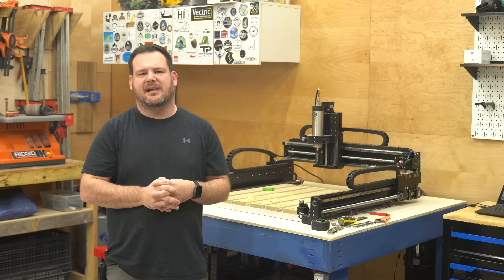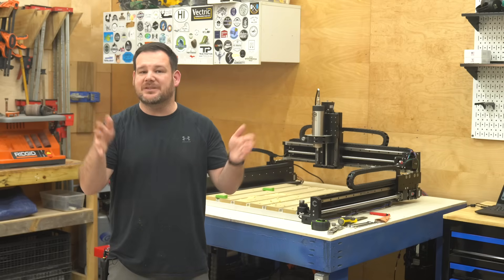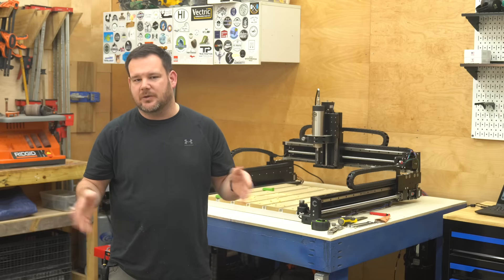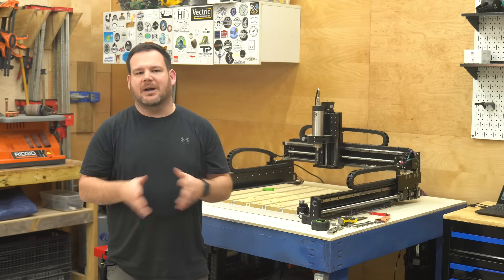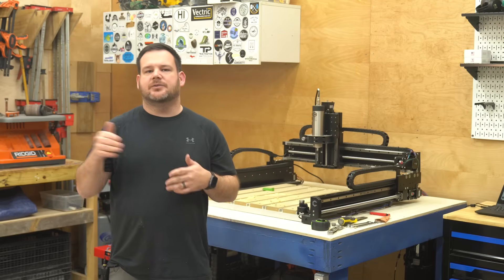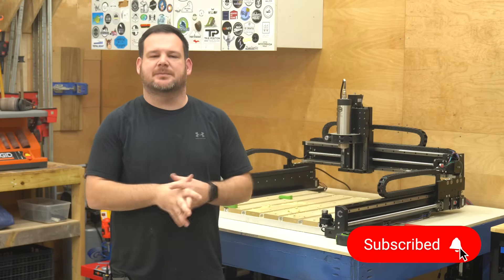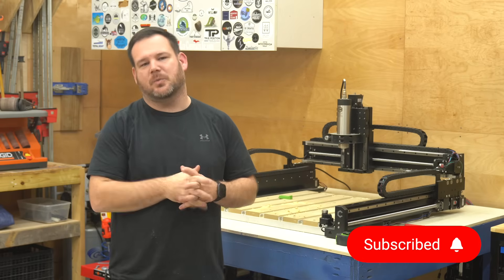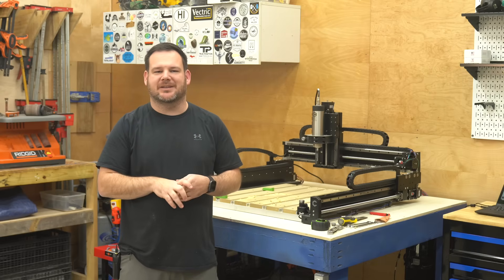So what do you think — is using pre-made files really cheating? Drop a comment below and let me know your thoughts on this strategy. If you've been following the series, thanks for sticking with me — this was the final video in my CNC success series. If you missed the first two, I've got them in a playlist — just click right here to watch the full journey from beginner to success. Hit that subscribe button because I've got some really big projects coming up that you won't want to miss. Thanks so much for watching, and I'll see you in the next video.